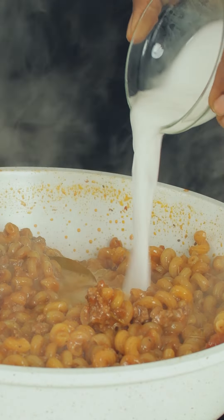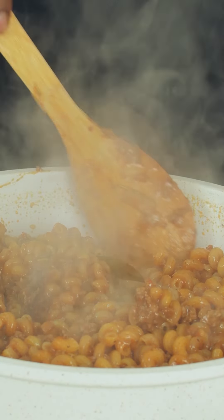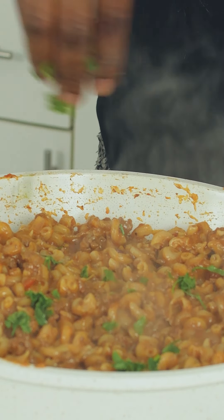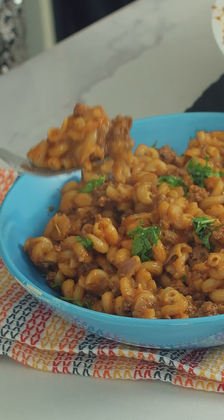Stir in a mixture of flour and water and mix until all the pasta is well coated. And there you have it, your beef and pasta dinner in 30 minutes. Enjoy.